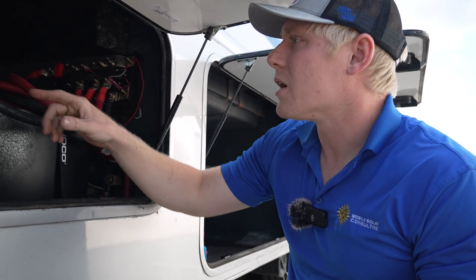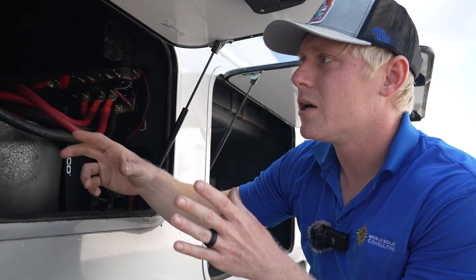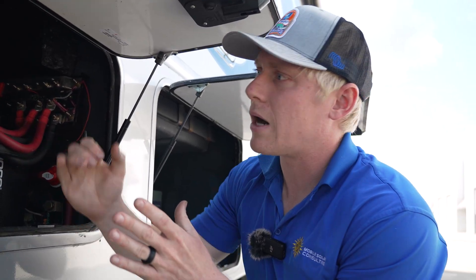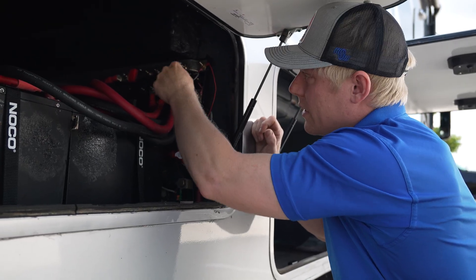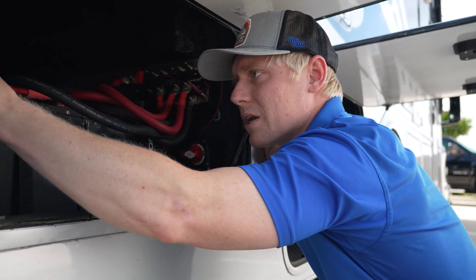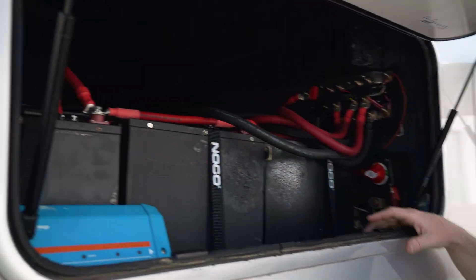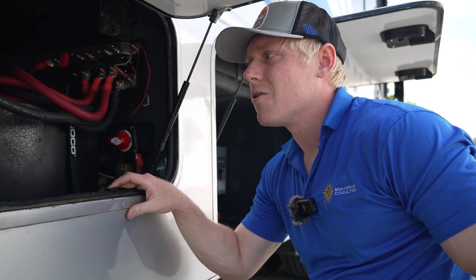So we're going to end up running the batteries in sets of two. We'll wire two in parallel with a 4/0 jumper and then wire them to the Lynx distributor, but we won't use the fuse. We'll land them directly on the top bus bar for the positives and put an MRBF fuse directly on the battery terminals. We might not finish it today, so we may be sending this customer home with some materials to go.